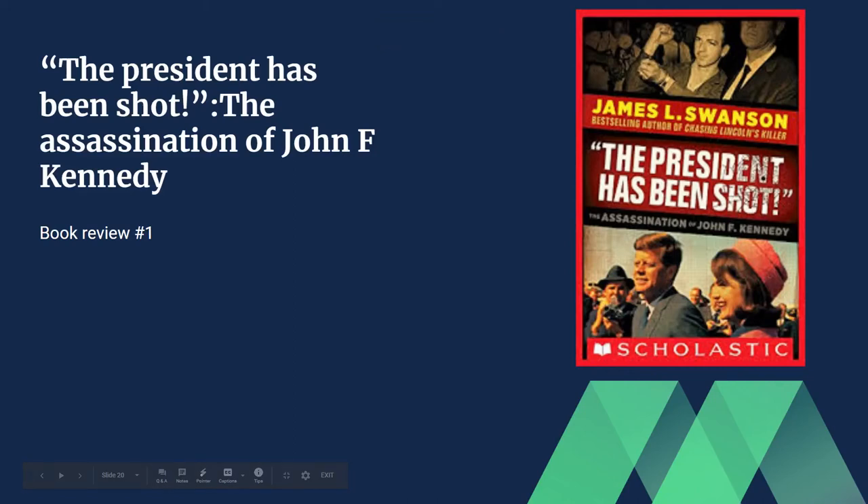Hello everyone, welcome back to another video. In today's video I'm doing my first book review on this channel. I'm going to be reviewing 'The President Has Been Shot: The Assassination of John F. Kennedy.' I'll be giving a summary of the book, my own personal reading experience, and whether this book is worth reading or not.